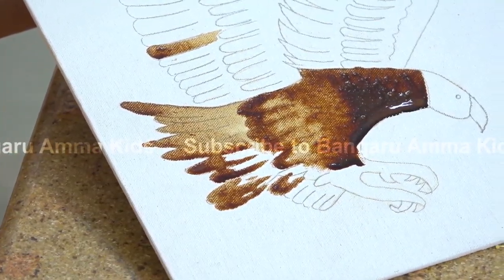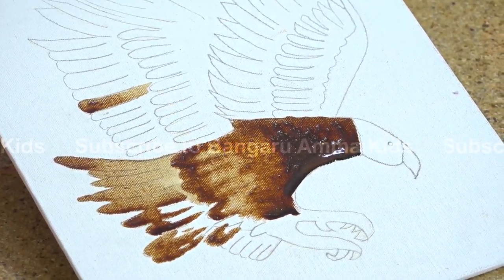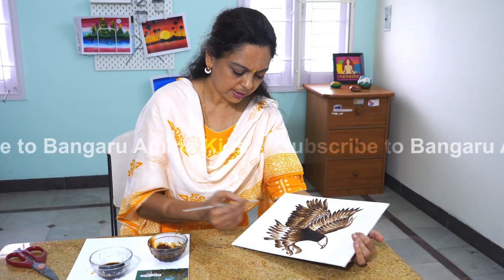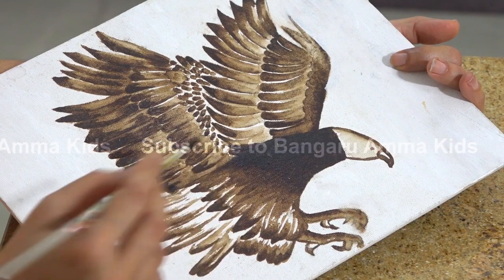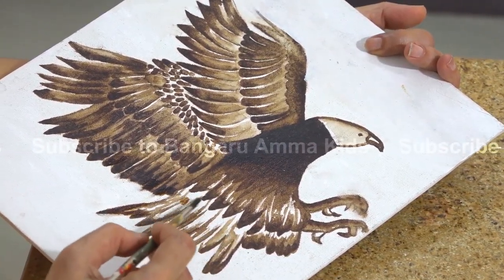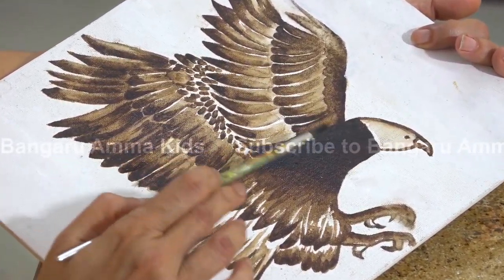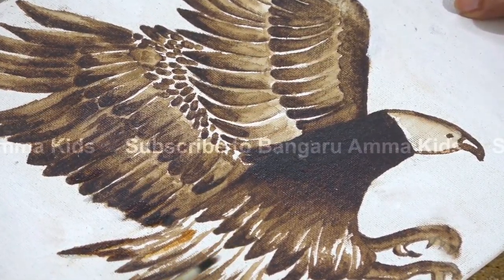With your own imagination, you can finish up the painting and you can also leave white spaces. You can finish the painting with dark and light colors and leave white wherever you wish to. So it will be dark, with medium and light, and then white.